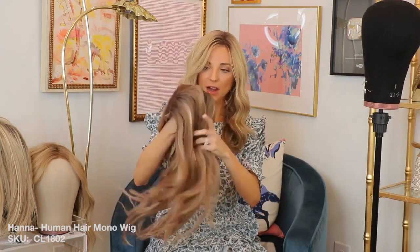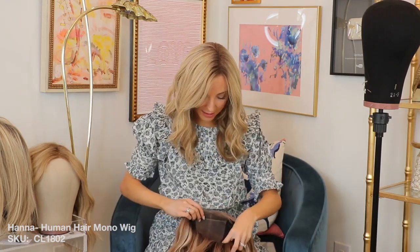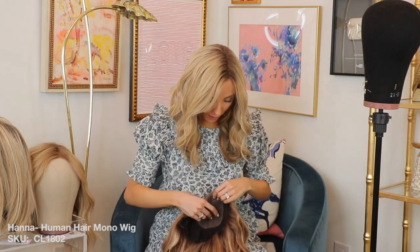I got this new wig in from Uniwigs and this one's a little bit darker but it is real hair, so I'm going to try it on on camera for y'all. Just so y'all know, I haven't styled it so we'll see what it looks like, but it feels really good. Just keep in mind that she's not been styled and they look kind of different when they first come out of the box.